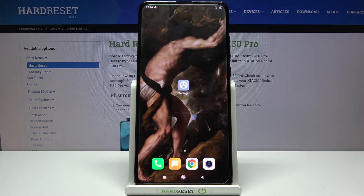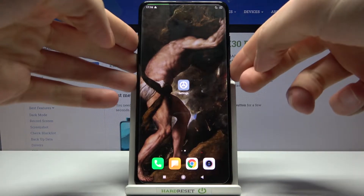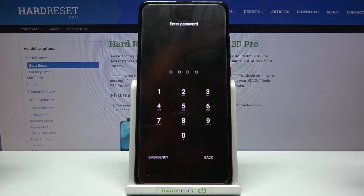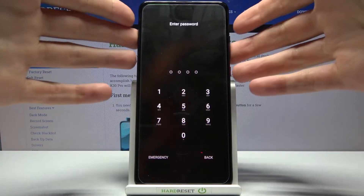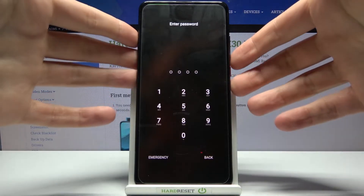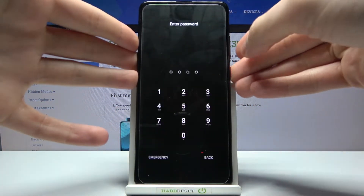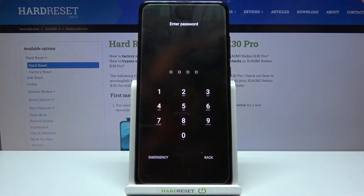Here I have Xiaomi Redmi K30 Pro and today I'm going to show you how to remove screen lock from this device. If you set yourself a pin, password, pattern, or any other type of screen lock and you forget it, unfortunately you can't unlock your device.